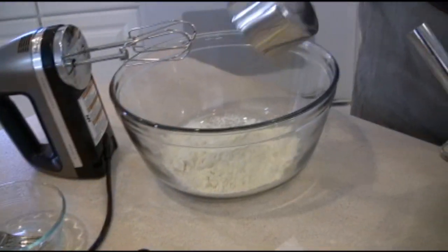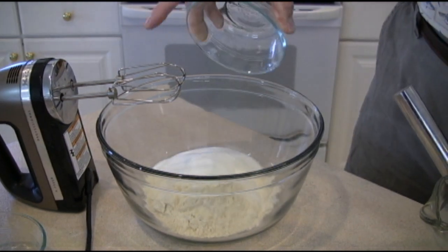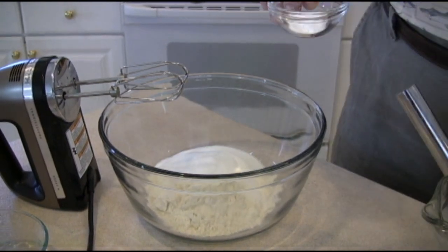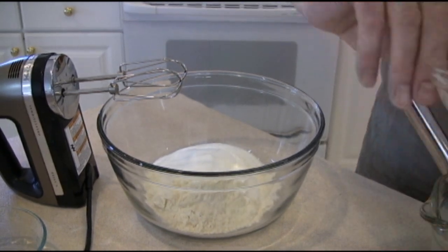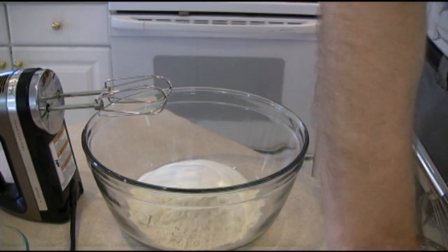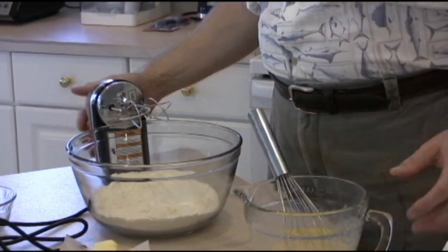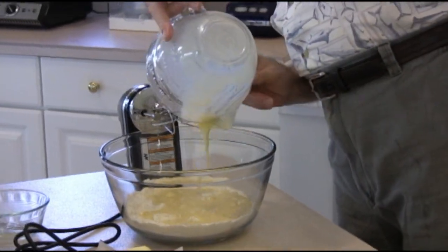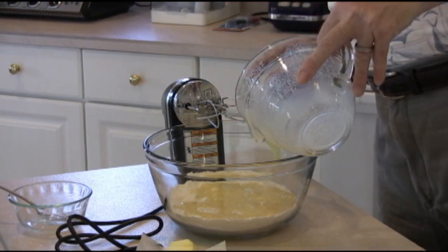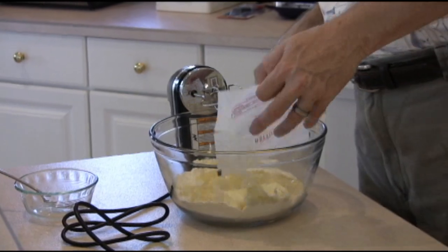Now we're going to take our dry ingredients. We have one cup of all-purpose flour — just dump that on in. We have three quarters cups of granulated sugar, three quarters teaspoon of baking powder, one quarter baking soda, and one quarter teaspoon of salt. Put that together. Take our blender, just put it on low for a second. And now what we want to do is mix our wet ingredients in there. We want to throw our very soft butter, the other six tablespoons, right into there. It has to be at room temperature so it doesn't clump, but it will mix really easily.